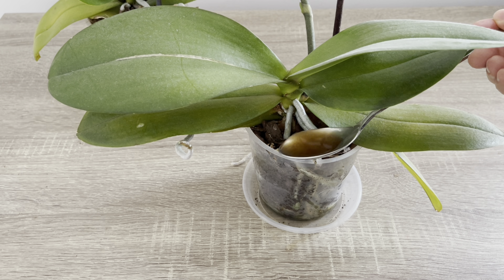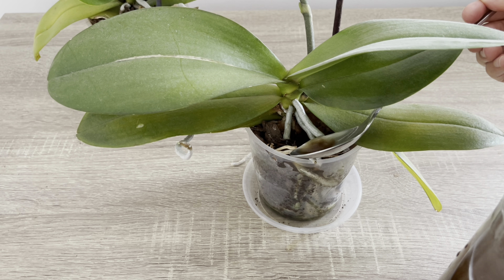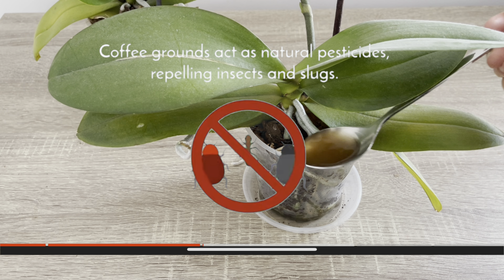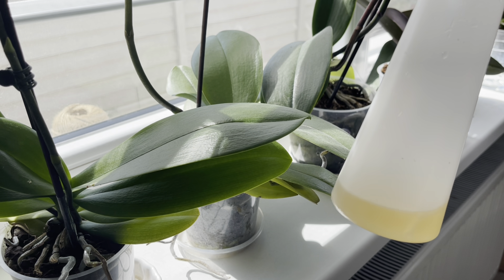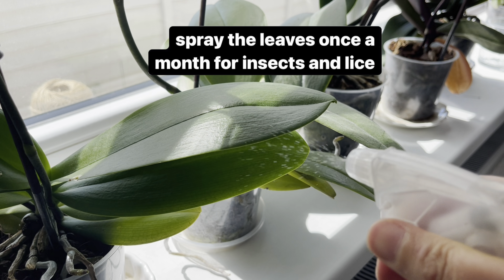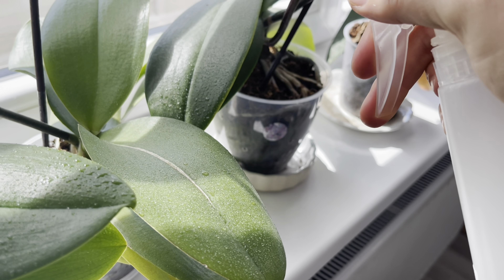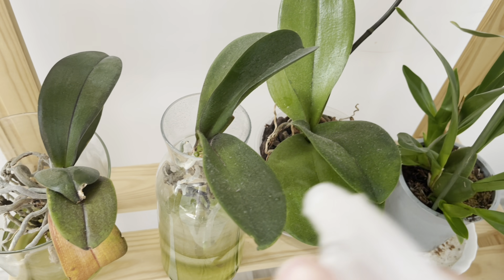Eğer sık sık gübre verirseniz, her gün ya da 2 günde bir, orkidelerinize yarar yerine zarar verir. Lütfen kullanım sıklığını anlattığım şekilde yapmaya dikkat edin. Özellikle kahve telvesi bitkiler için doğal bir böcek ilacı oluyor. Eğer orkidelerinizde böcek sıkıntısı varsa, kahve telbesini bir sprey kutusunun içerisine koyup özellikle yapraklara ayda bir kere sıkabilirsiniz. Bu şekilde yapraklardaki böceklerin ve bitlerin ölmesine yardımcı olacaktır.